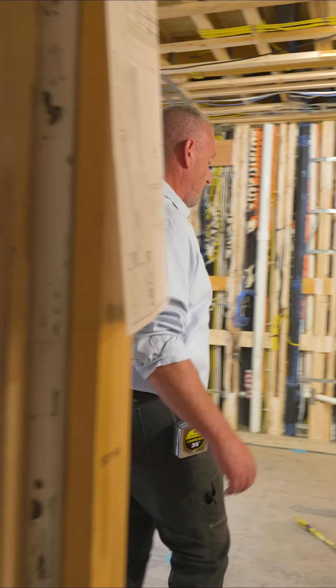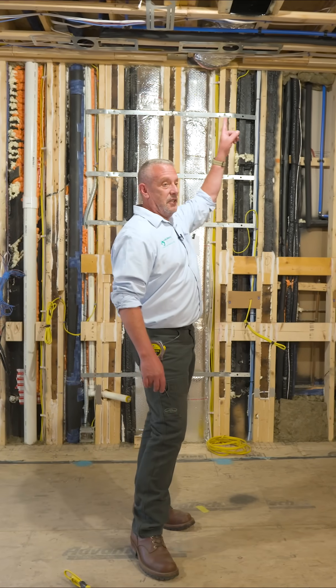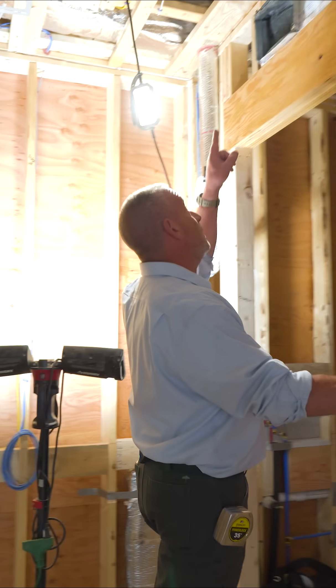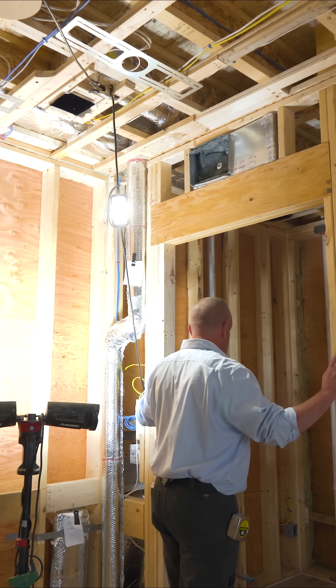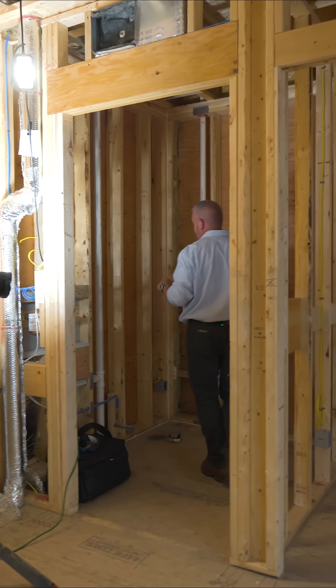Let's finish up the ERVs. The ERV supply is over my head here in the kitchen — that's the only one on this floor. It's a relatively small space. If you look on top of the bathroom door, you'll see a transfer grill with sound attenuation in it. This door is going to be closed most of the time, so the air passes through that transfer grill.